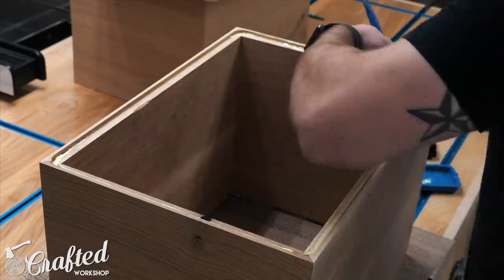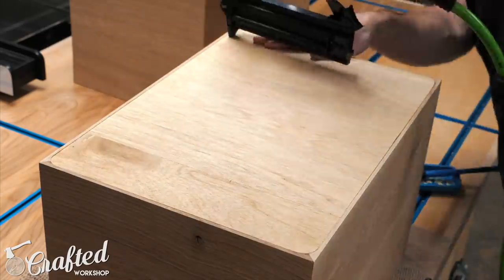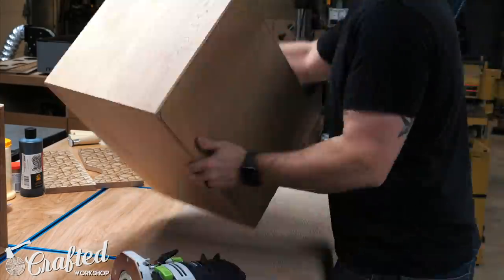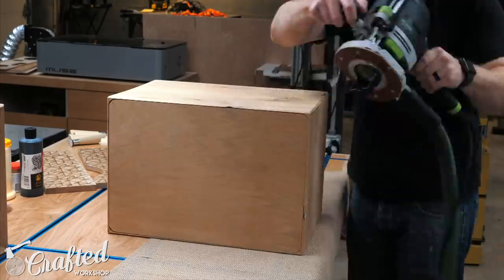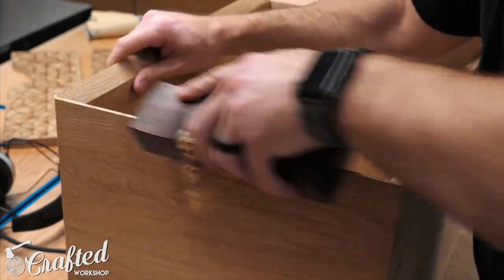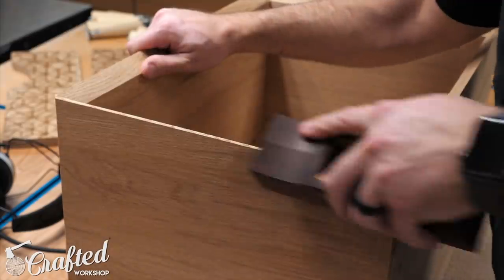To attach the back panel to the nightstand I used a little glue and a few brad nails — and pro tip: it helps to have your air compressor plugged in when you're using your brad nailer. Once the back panel dried I chamfered the sides and back edges using my router. Since the front edges are already beveled the chamfer bit's bearing didn't have anything to ride up against, so I pulled out my trusty block plane to chamfer those edges. Before chamfering, the front edges were extremely fragile so I definitely recommend doing this. Also, chamfering edges with a block plane is definitely one of woodworking's greatest pleasures.